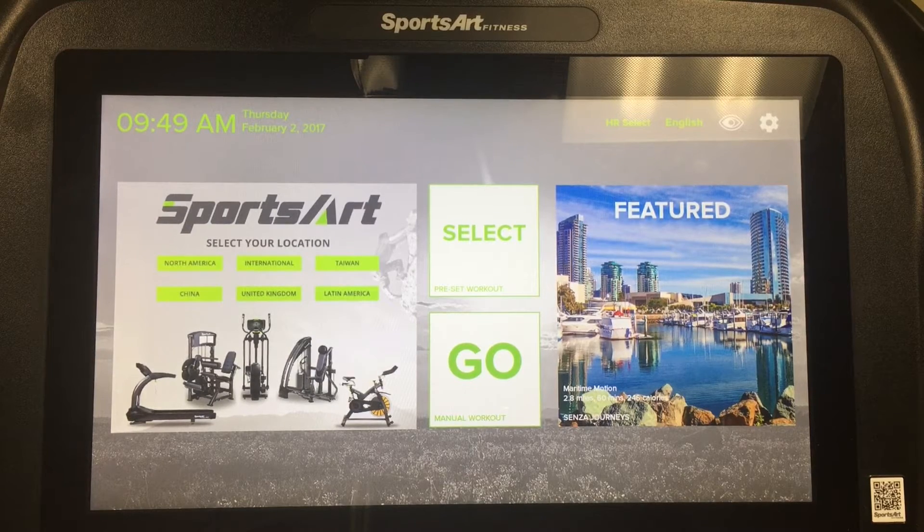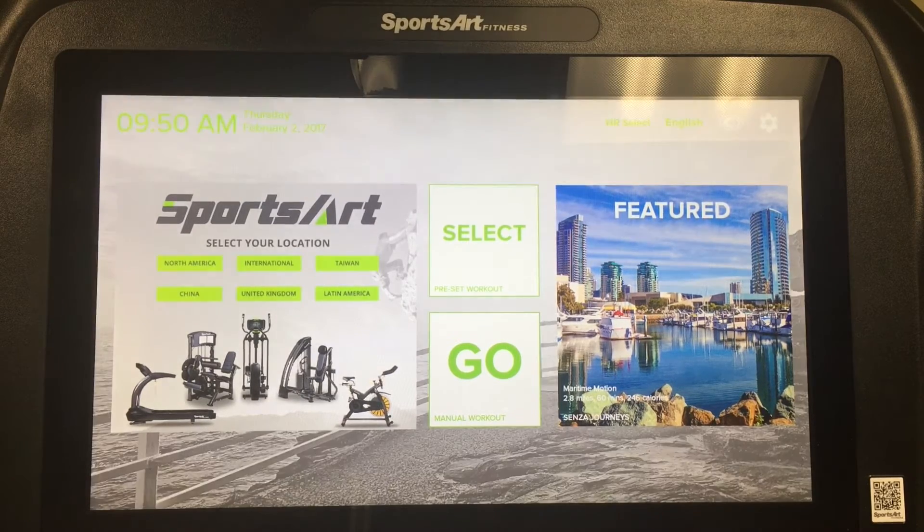This is Senza by SportsArt, a touchscreen display available on treadmills, ellipticals, and bicycles. It is available in 16-inch and 19-inch sizes. This video will guide you through the basics of setting up Senza for your gym or facility. Let's get started.